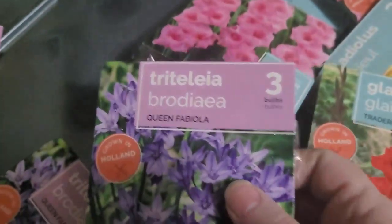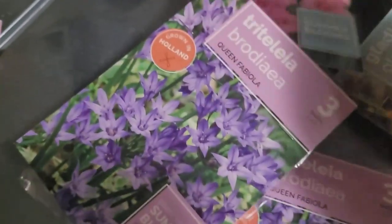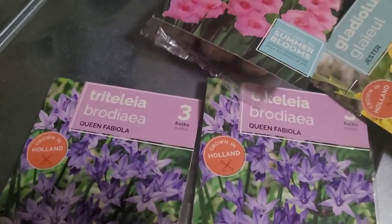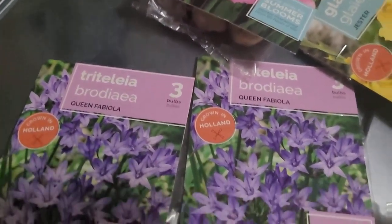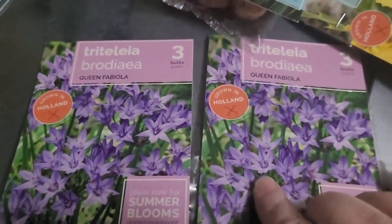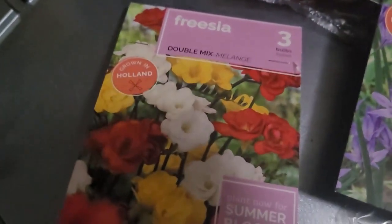I did get some Queen Fabiola, which I haven't grown before. They remind me of bluebells — the flowers hang, kind of a similar size. And I got some freesia.